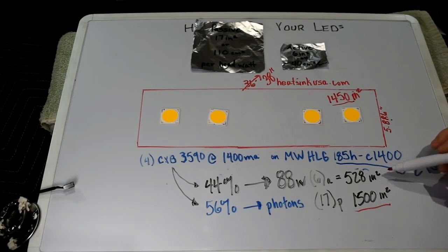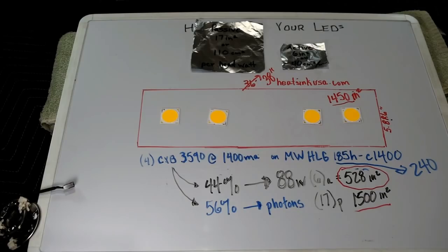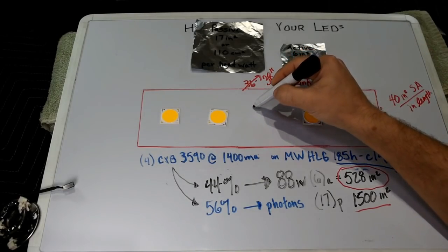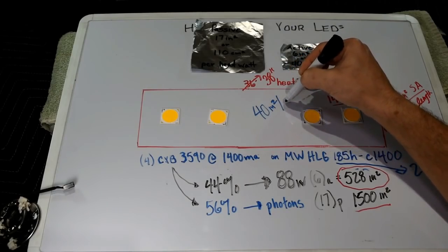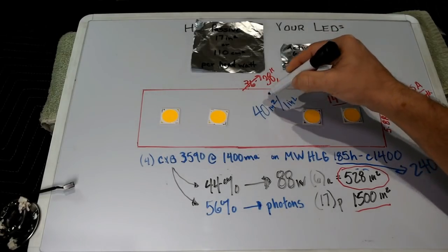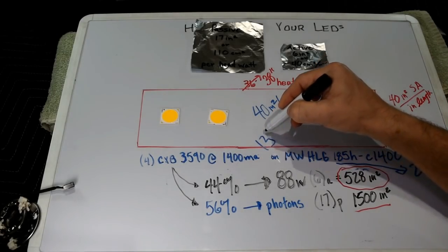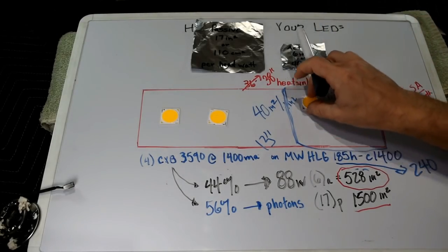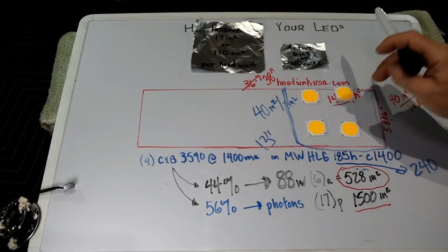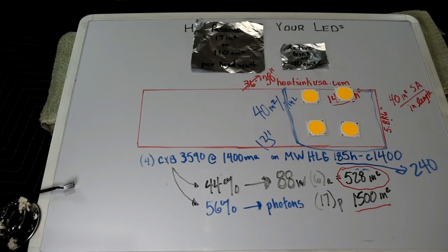For active cooling, we need 528 square inches. Based on the Roll It Up spreadsheet, the 5.86-inch profile has a surface area of 40 square inches per inch of heat sink length. So we take 528 and divide by 40, and we end up with about 13 inches. If you took a 13-inch section of the 5.86 profile, you could fit all four COBs on it easily. Put a nice 6-inch fan over the top and you'd be able to actively cool those four COBs at this drive current.